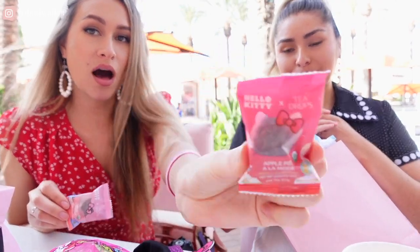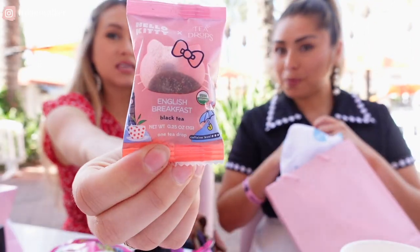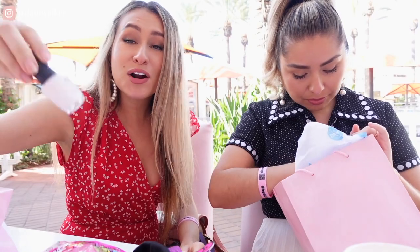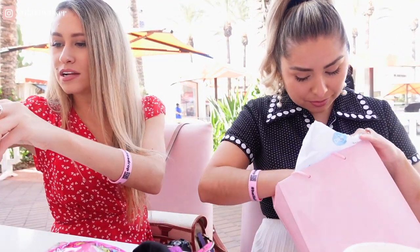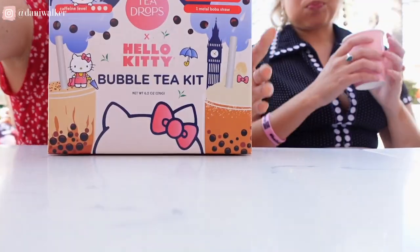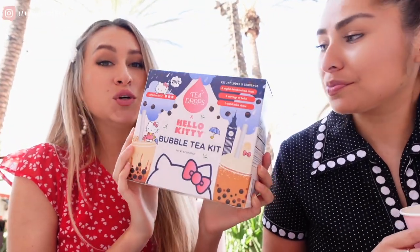Look at this — the apple pie à la mode Tea Drop collab, and the English breakfast one. We got an OPI nail polish — they knew we needed our nails — and chapstick, the weight of our hearts. We are so decked out at Hello Kitty! Thank you so much Hello Kitty and Tea Drops. I tried the strawberry matcha green tea and it was delish, so I couldn't not get one. We got 15% off as event attendees and I also picked up the bubble tea kit — I'm a huge fan of boba.